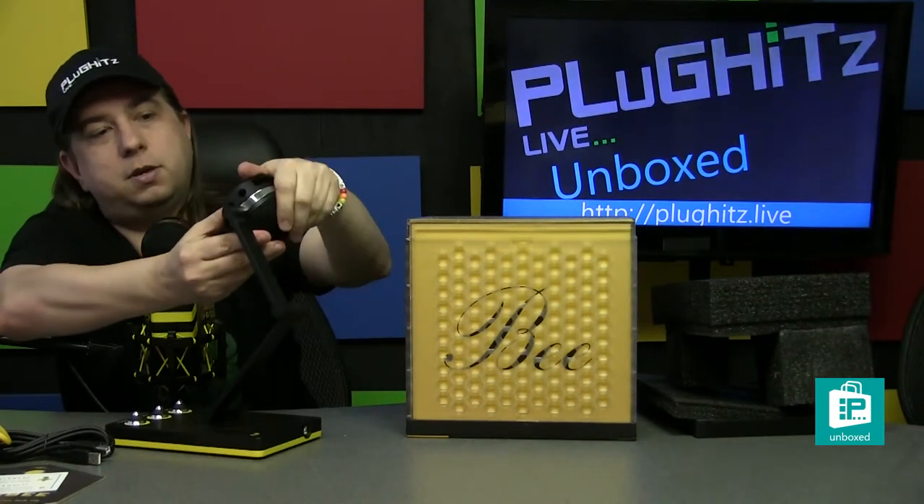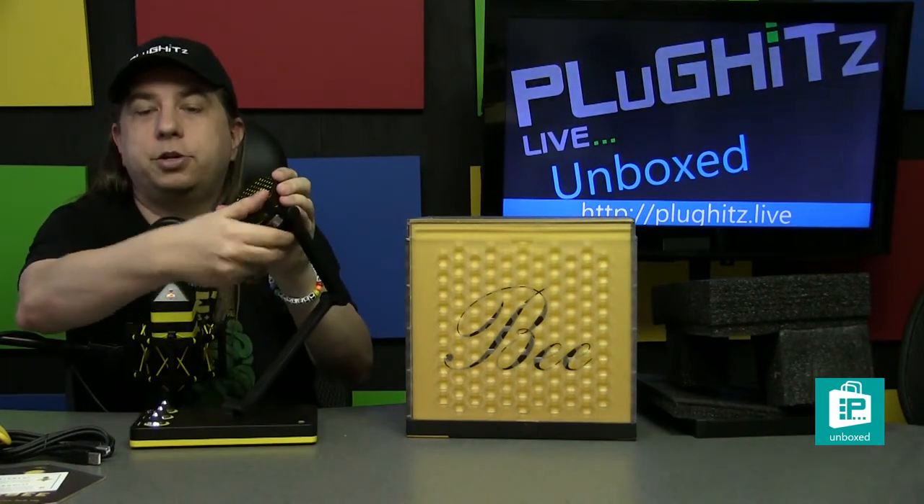The hinge is on the side this time, and it just snaps on like that and you're good to go.